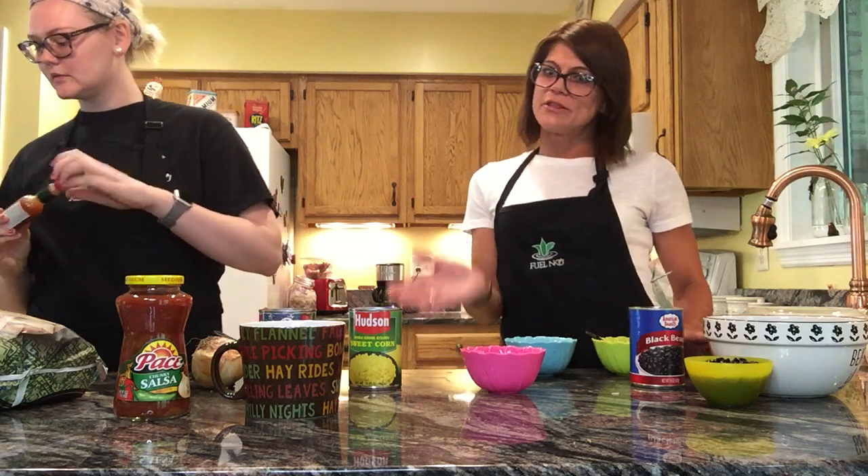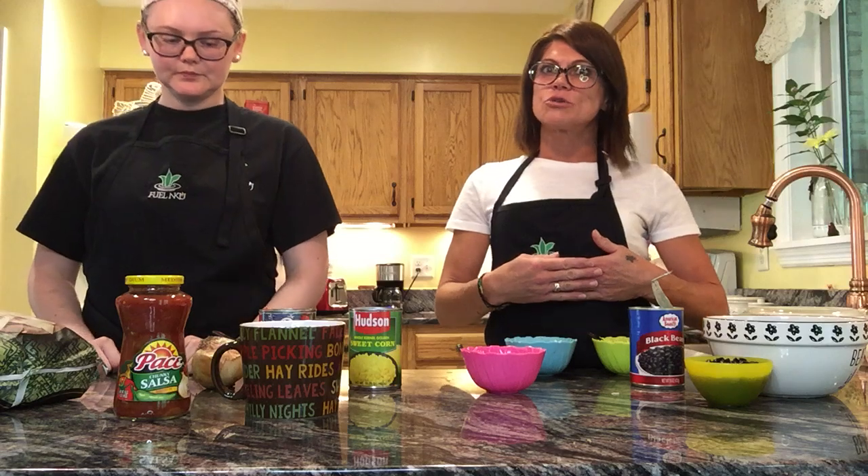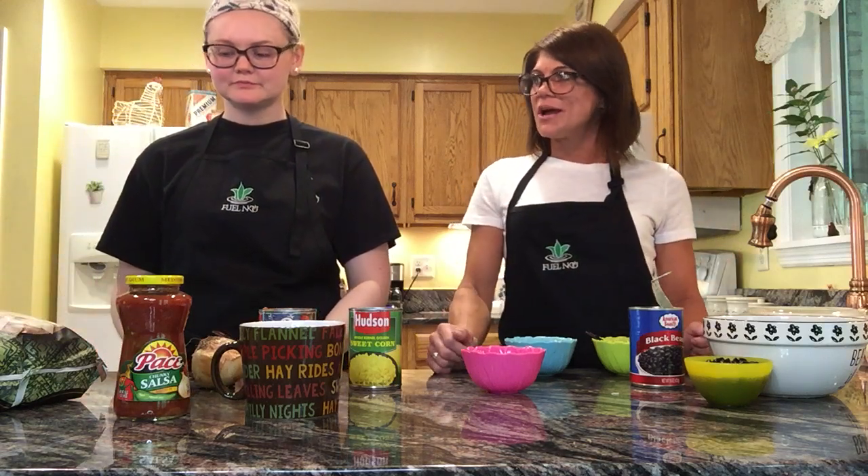You can also spice it up with some Tabasco. You can make it the simple, easy way or add some extra ingredients — all really inexpensive at your grocery store. This is a delicious meal that we'd love you to try. Enjoy! See you next week.